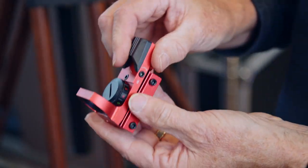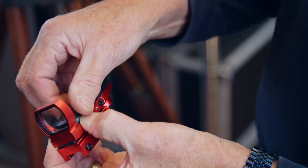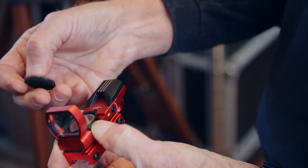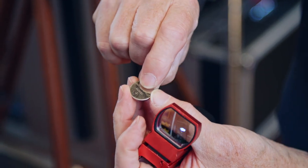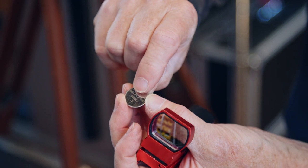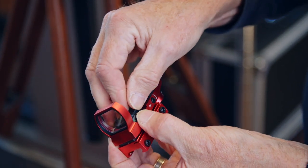If we need to change the battery, it lives in the dial. The top comes off — we just unscrew it and then get the battery out. It's a common CR2032 battery available anywhere. Just put that in there, screw the top back on, and we'll be ready to go.